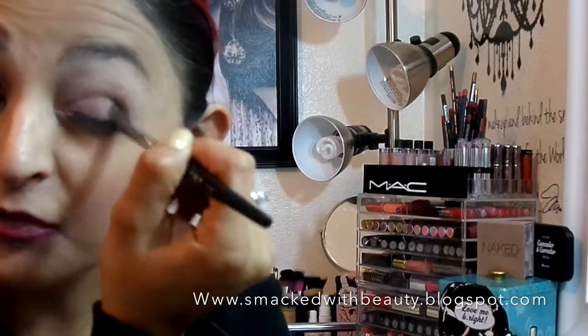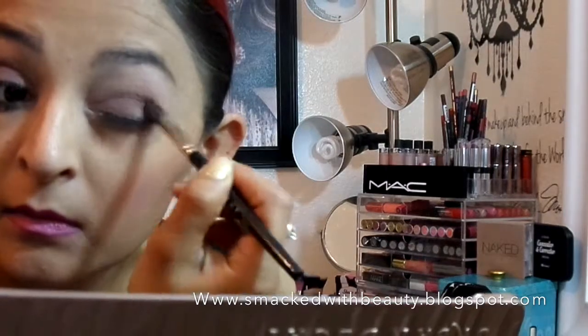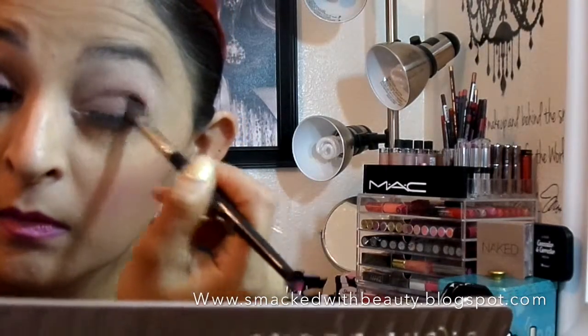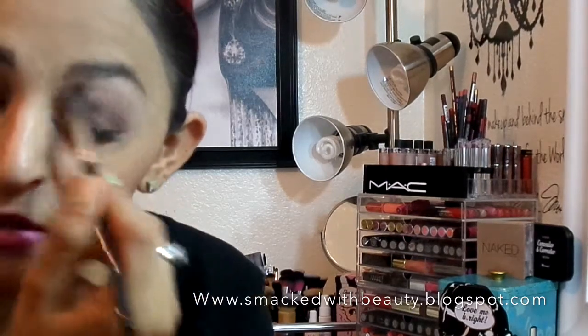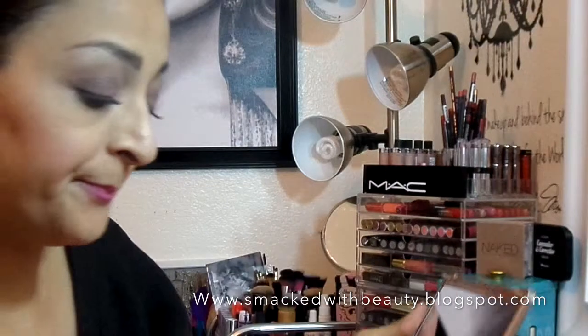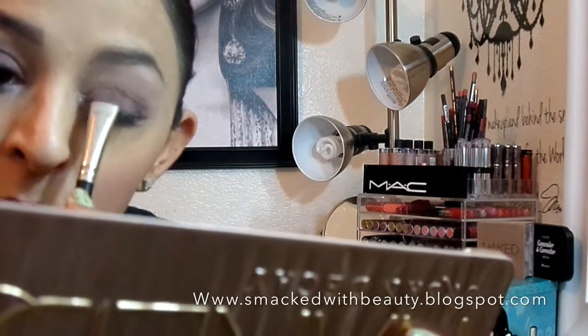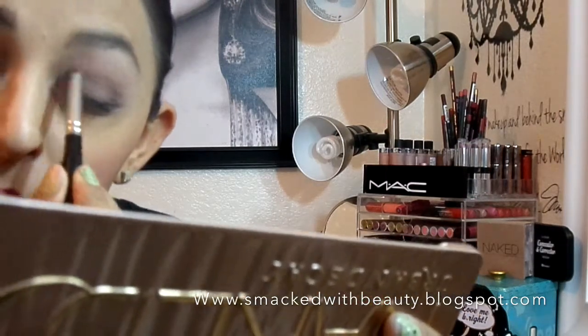I'm lightly blending it right in the outer crease. Then I'm going to take a different blending brush and go in with Limit as the transition color. Then I'll take my shader again and apply a little bit more Nooner, and with my little pencil brush I'm going to hit the inner tear duct with Buzz.